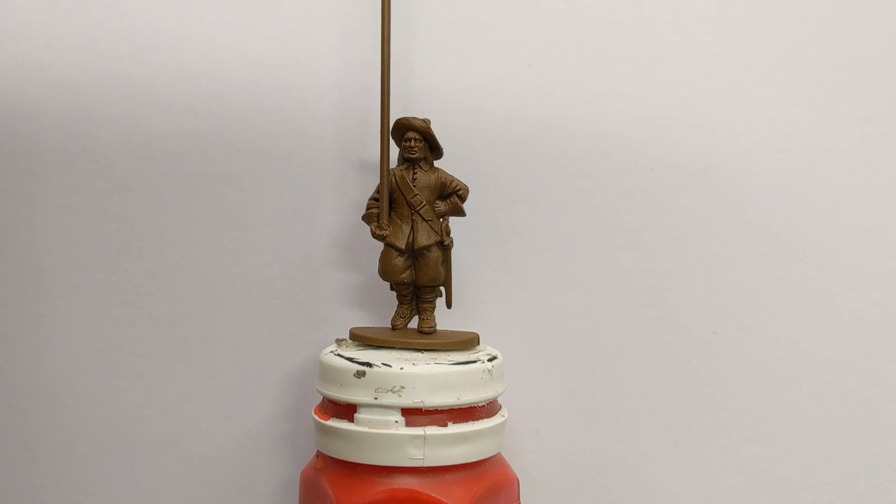To that end, I've primed it with Army Painter Leather Brown, and that is going to provide the colour for a lot of the extra details on the model, like belts, hair, hat, boots, and the pike itself. And in that way, there's very little actually needing to be painted with a brush. Good time saver.